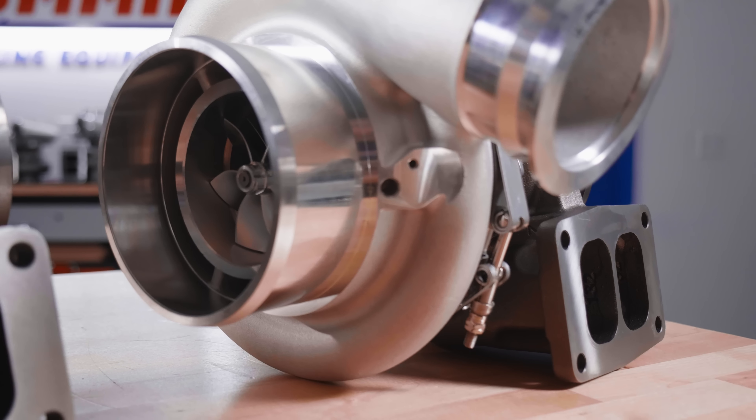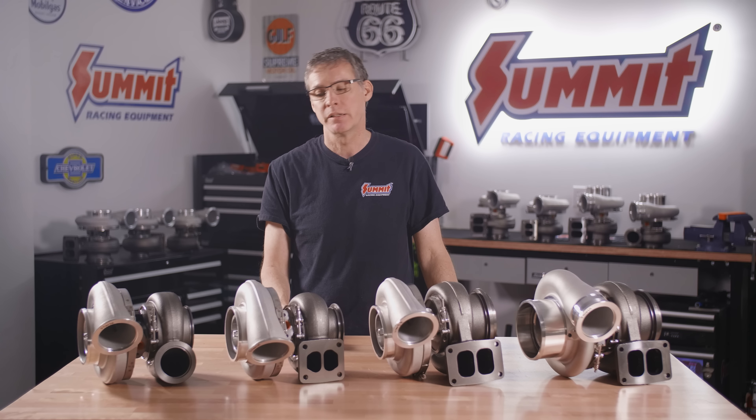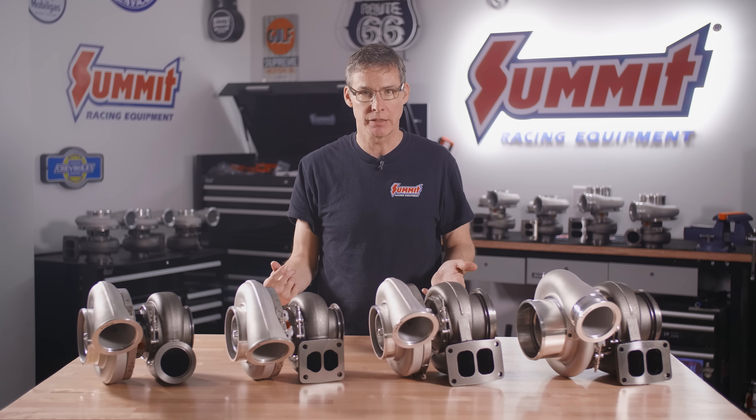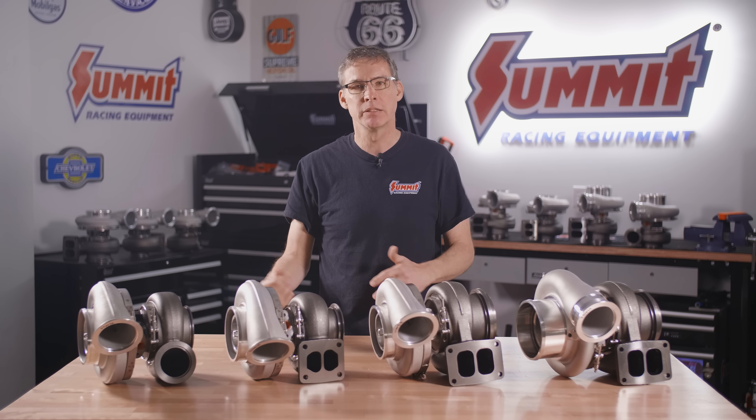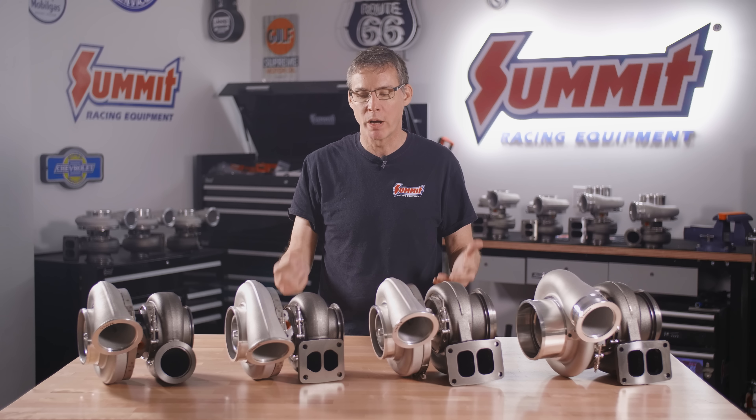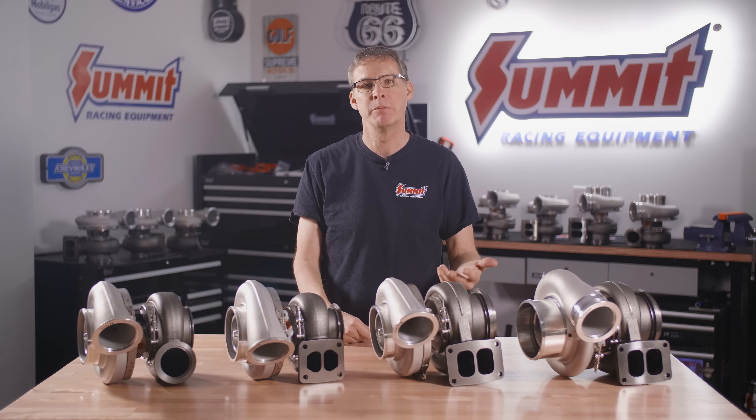If you want to make big power, that is where it's at. We're going to have some of these dimensions listed on our website so it gives you something to scale and take a look inside your engine bay to figure out what you're going to need to get the system fabbed up and everything connected together the way it should be.